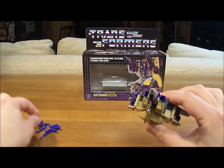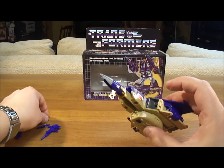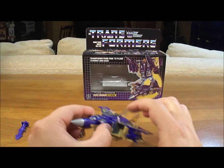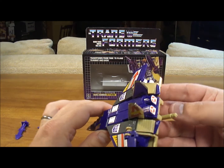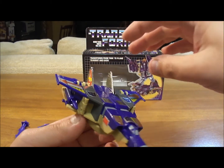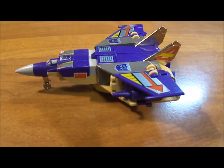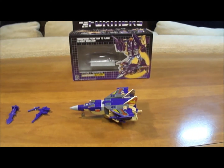Now we're going to put his weapons in — the two little missiles. Be super careful with these so they don't shoot out at you, because you'll lose them and you won't find them again. Locked and loaded. He's a good-looking jet. He's not as good, in my opinion, as maybe Skywarp or Thundercracker or some of the Seekers, but he's a triple changer, so he looks good. And he can roll because of the landing gear. The turret does stick out a little bit in the back — it can be like a tailpipe of some sort on a jet.